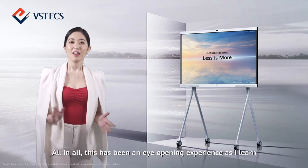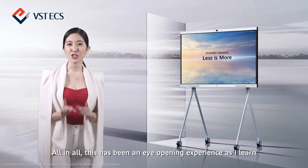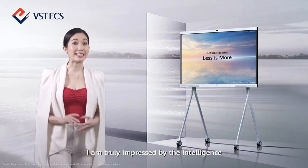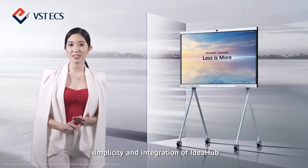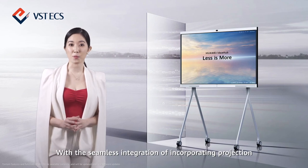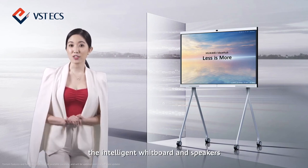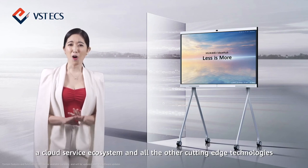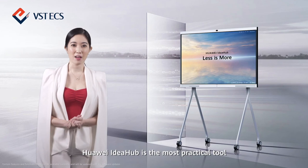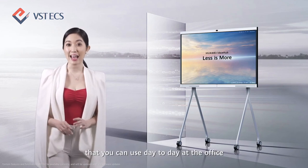All in all, this has been an eye-opening experience as I learned and showed you all about IdeaHub. I am truly impressed by the intelligence, simplicity, and integration of IdeaHub. With the seamless integration of projection, the intelligent whiteboard and speakers, a cloud service ecosystem, and all the other cutting-edge technologies, Huawei IdeaHub is the most practical tool that you can use day-to-day at the office.